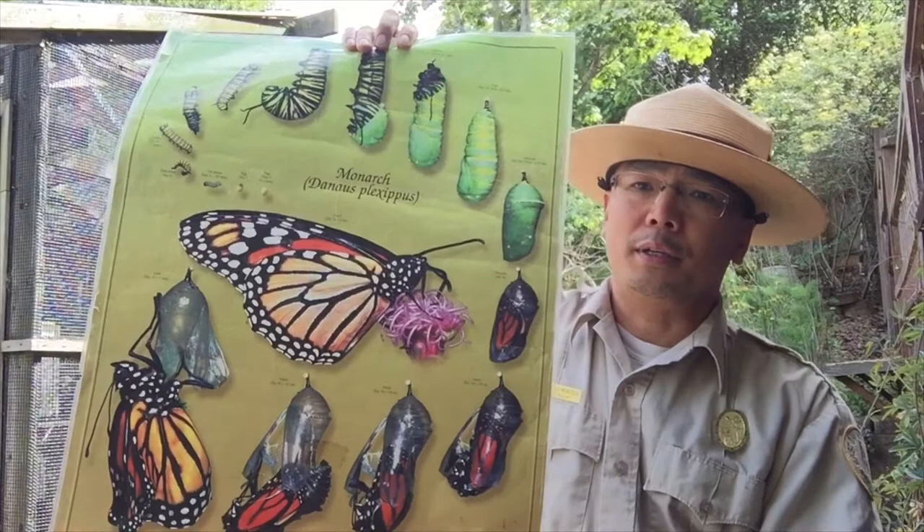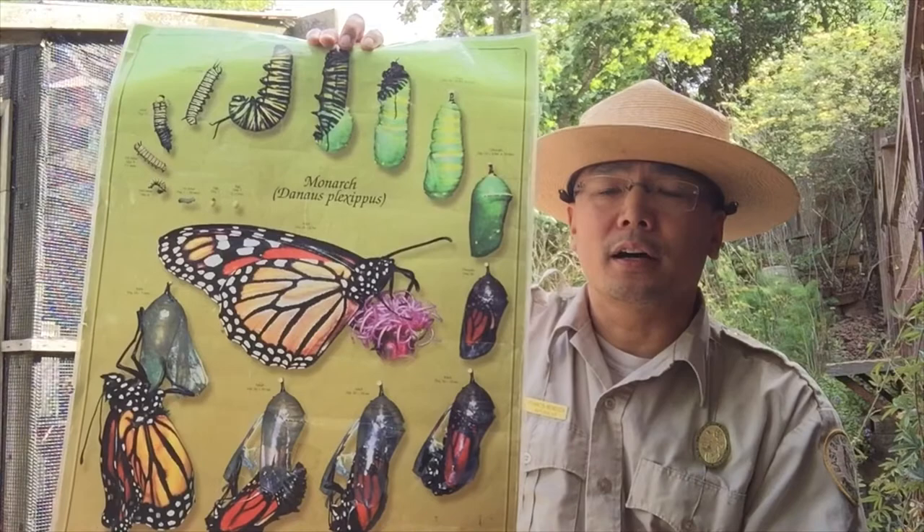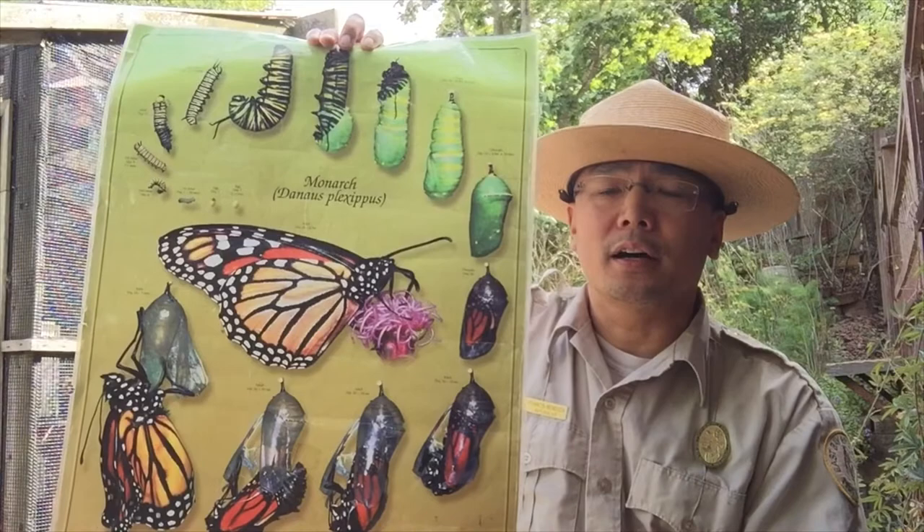This poster will show you a monarch right in the middle, which is an adult, and the multiple stages that it goes through — from an egg to a larva or caterpillar, then to a chrysalis, and then ultimately into an adult butterfly.